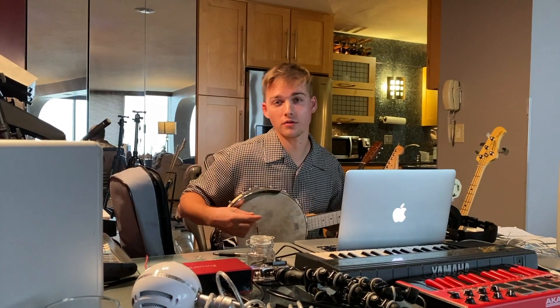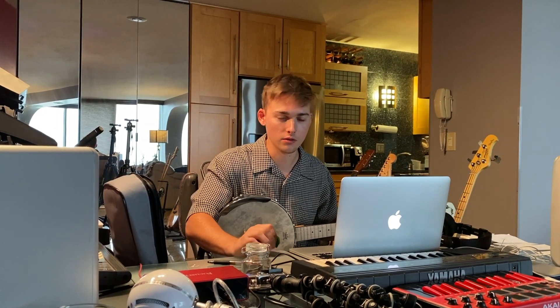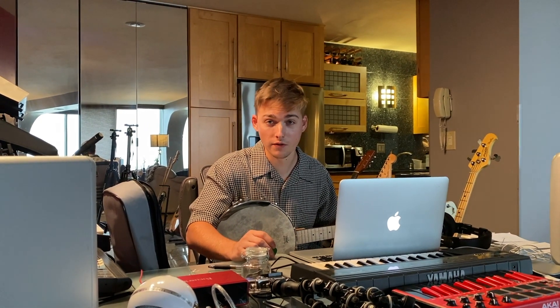Next up, I'm recording the banjo. This will be the folk part of my little song here. That should wrap it up after that.